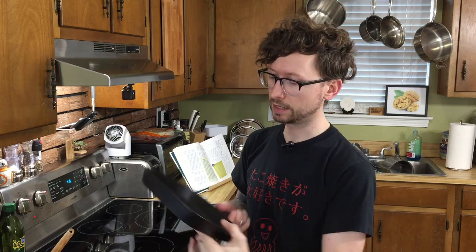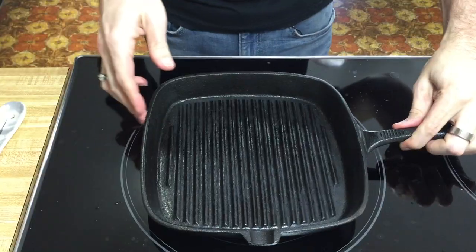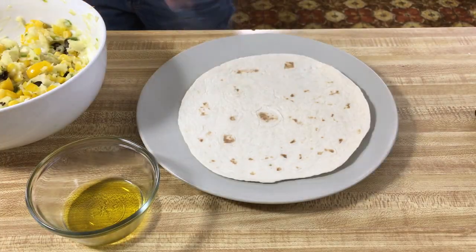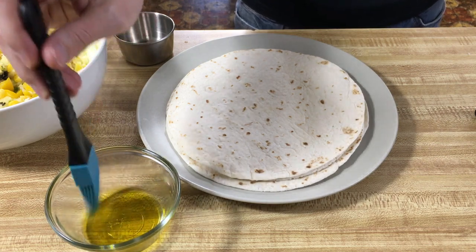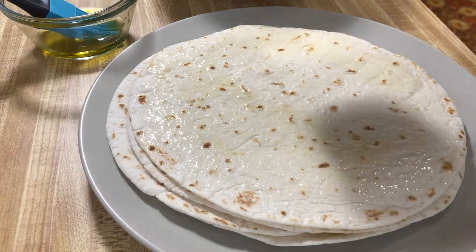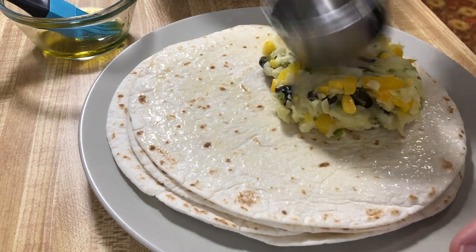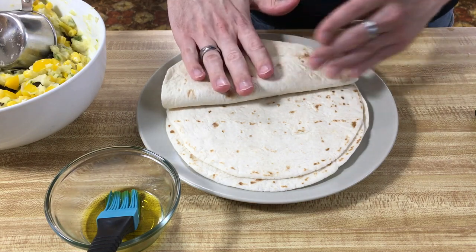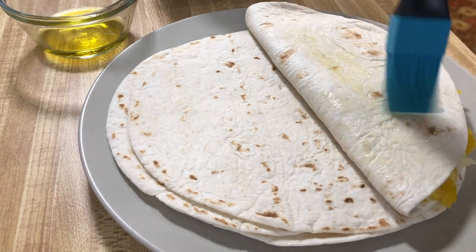Now the fun part — we get to cook this. We're gonna use a cast-iron grill; you can use that, or a cast-iron skillet or griddle, whatever you've got. I like the grill because it'll make some nice lines. We're gonna put it on medium and have some oil in a cup to brush onto our tortillas. This recipe makes four to six. We're going to lightly brush the inside with oil, put a generous half cup of the yucca mixture on one half, and spread it all the way to the edge. Then we fold it down and lightly oil the outside too, and stick it on the grill.